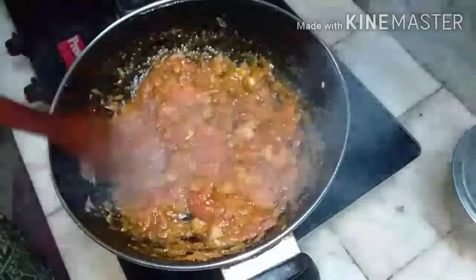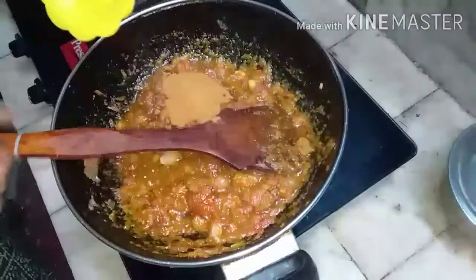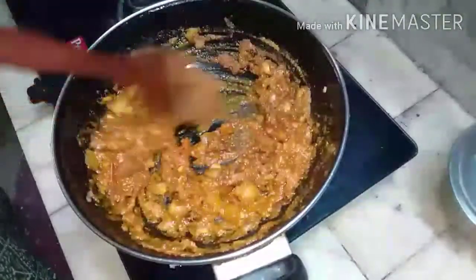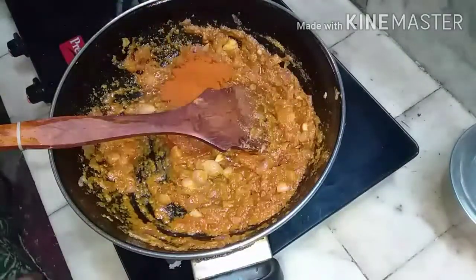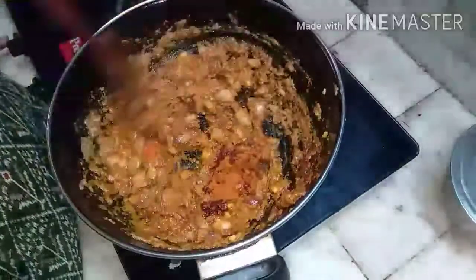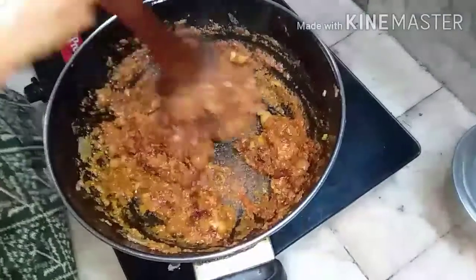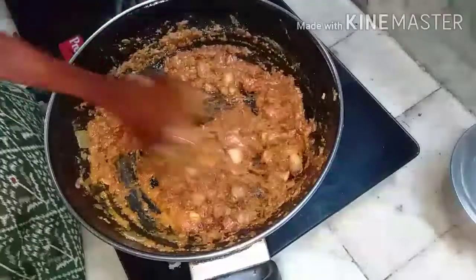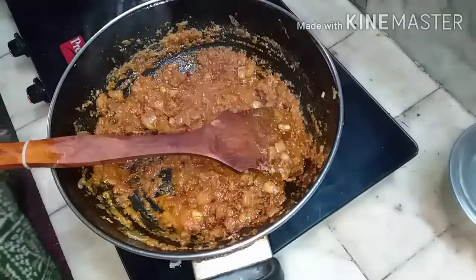See how nice the flavor comes. Now add coriander powder — the coriander powder and the smashed onion tomatoes are used for the gravy. This can also be used as a gravy for rice. Add chilli powder. If it's not enough, you can add more after tasting. You can use Kashmiri chilli powder or ordinary chilli powder. Now I am adding green chillies.